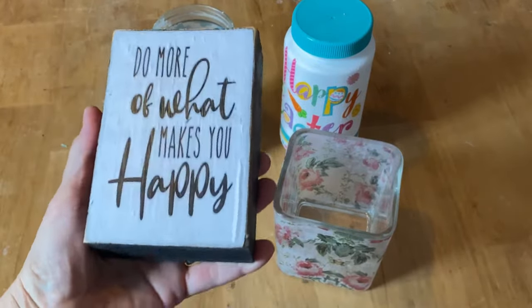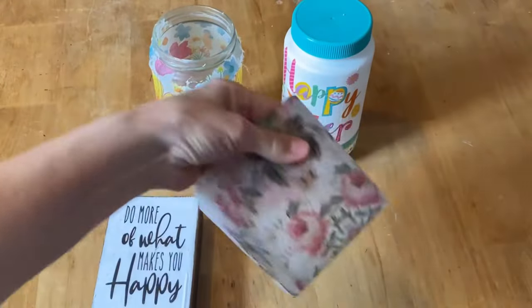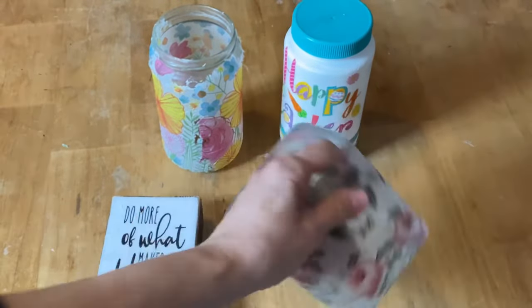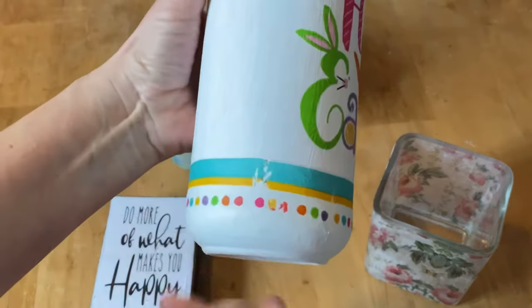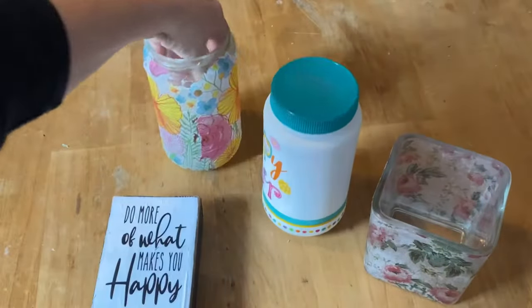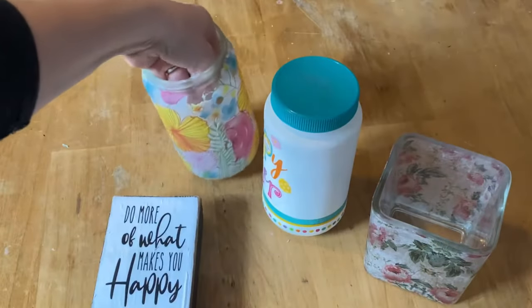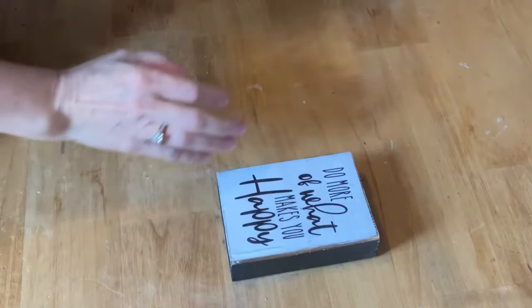Welcome to this week's projects gone bad. This is a piece of computer paper that I mod podged onto a piece of wood. This is a glass face that I decoupaged a napkin onto. And this is an Easter jar that I made — full of wrinkles, the bottom kind of wrinkled up and doesn't look all that nice. I'm going to clean these up so I can redo them.